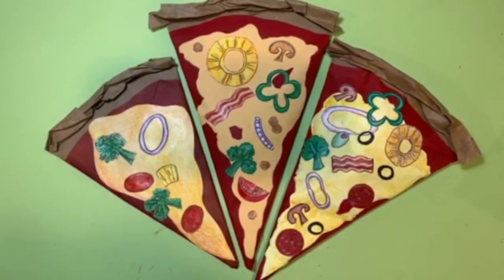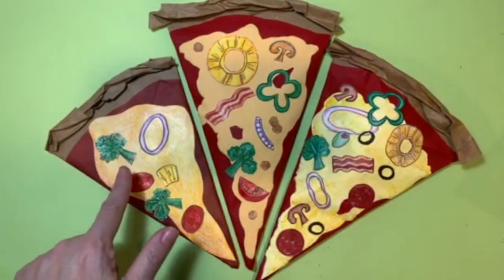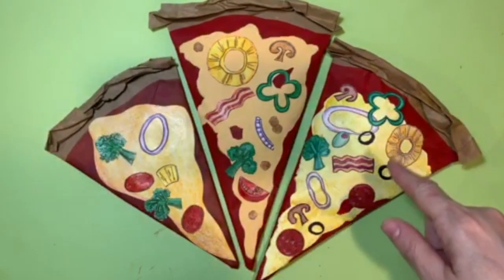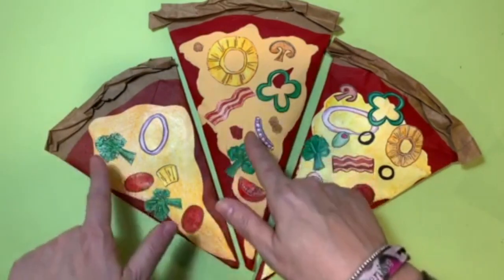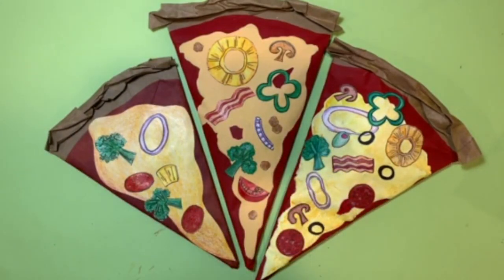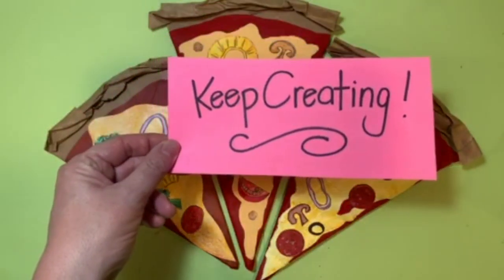As they say in Italian, finito — finished! We have uno, due, tre pizzas with pizzazz, made two different ways, but both awesome. I hope you had fun today creating your pizza sculpture — I know I did, and now I'm ready for some real pizza! You did awesome. Keep up the great work. Until next time, keep smiling, keep dreaming, and keep creating. Ciao!